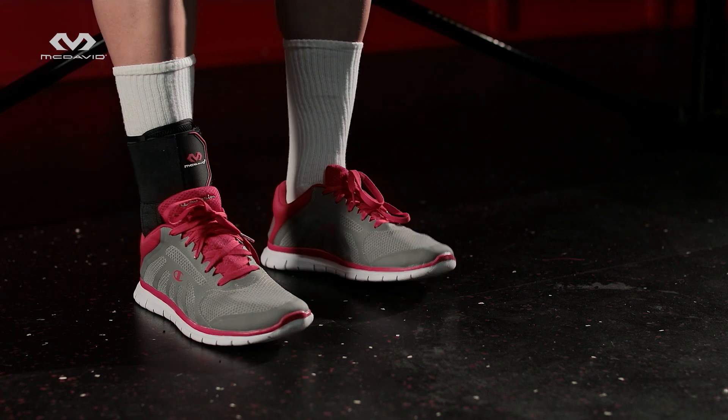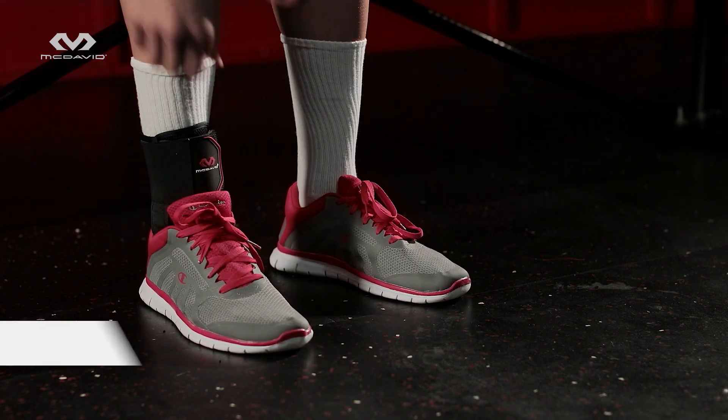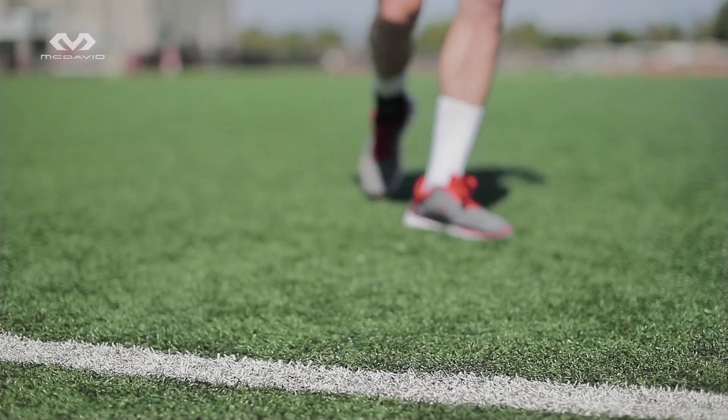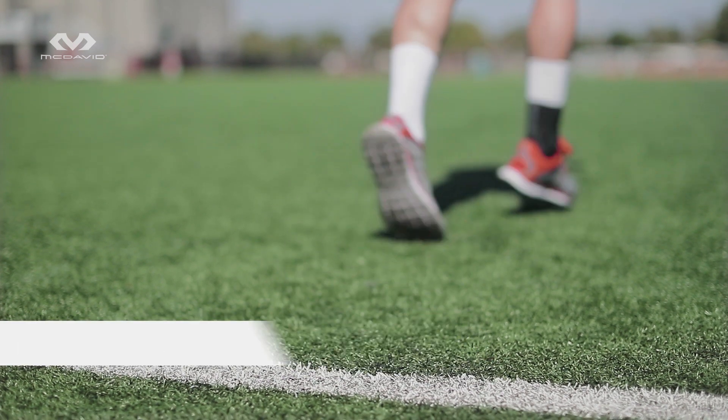Fit should feel very snug and comfortable, but not so tight that it's cramped. During extended use, be sure to recheck position and tension and adjust if needed. Extensive research and testing proves you are three times less likely to injure your ankle when wearing a McDavid 195.